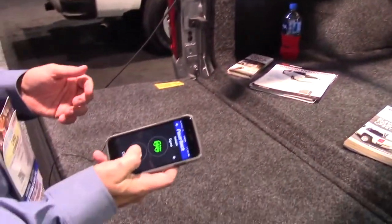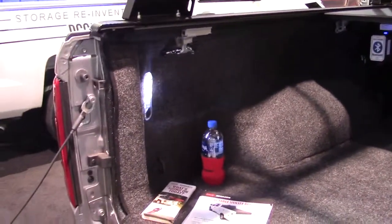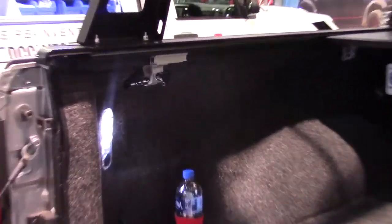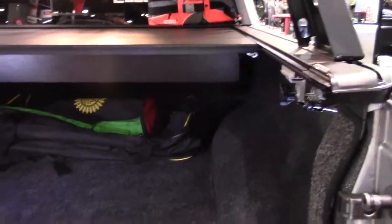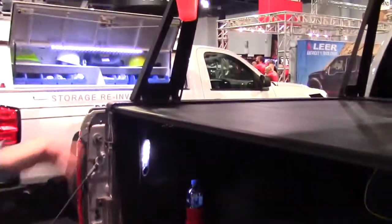One-touch operation to open or close. Also with this cover we have new installation hardware — less tools required, twist knobs, and leveling arms for the truck that keep the rails nice and straight so all your rails stay flat. It also comes with two key fobs. The warranty on this cover is three years.